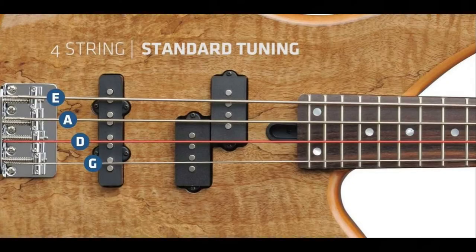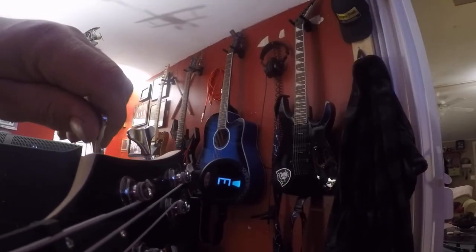Now it's time to tune the bass. You know what they say — you can tune a bass, but you can't tune a fish.